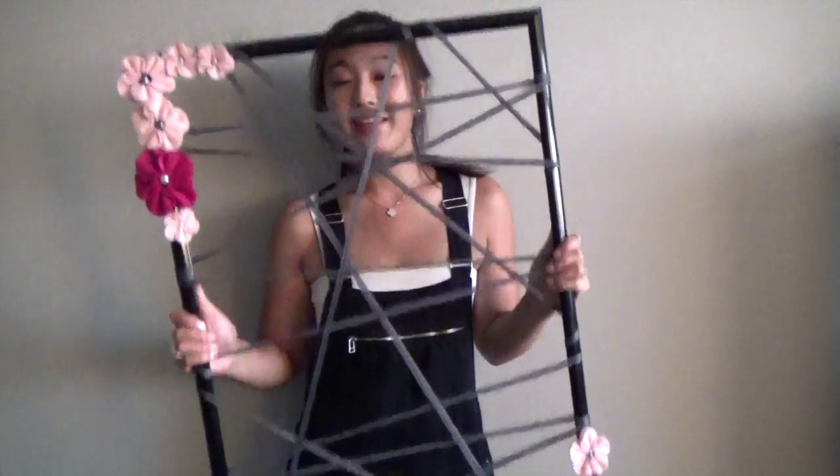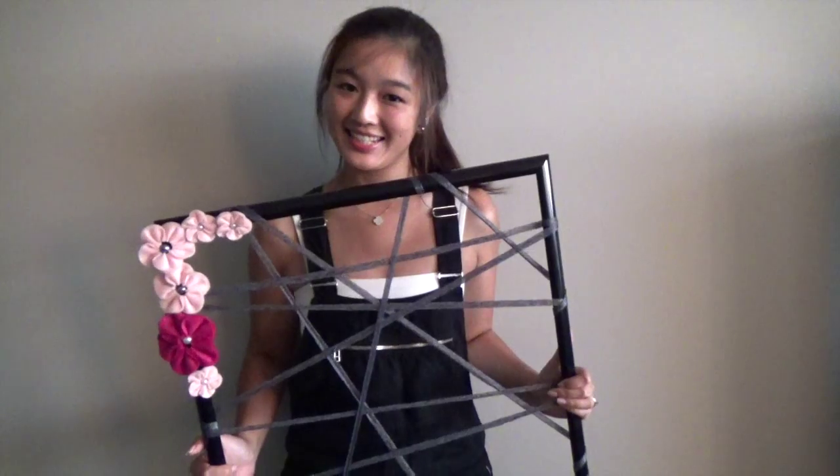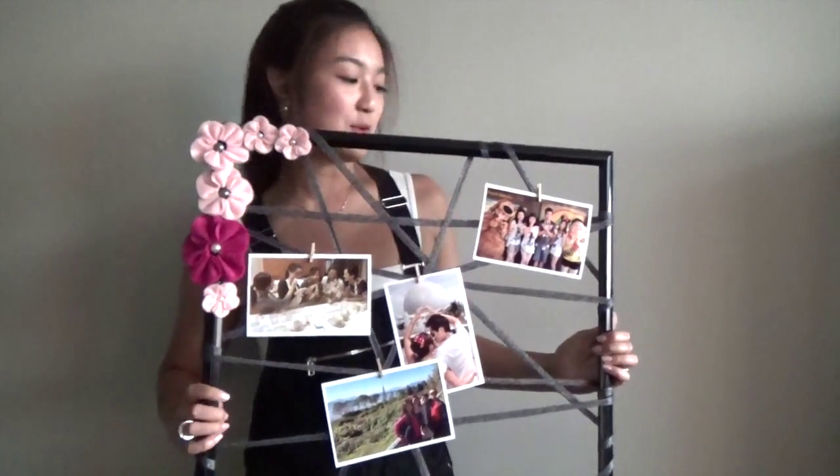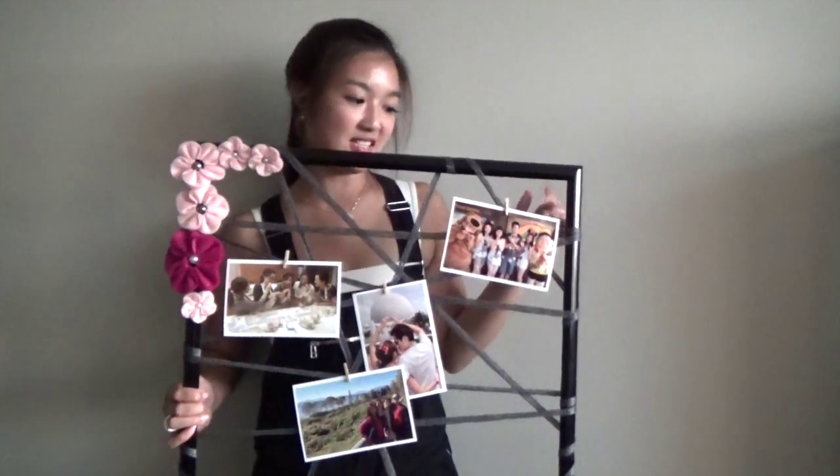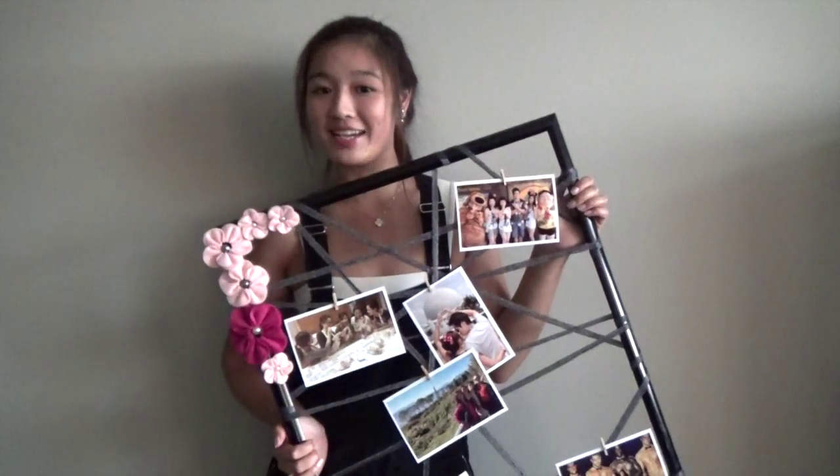So here's our completed frame. Now we're going to go ahead and add pictures on it. And voila, everything's added on now. I just used the clothes pins and pegged on the photos. They're nice and easy to switch that way, and it makes a nice change. Instead of looking at your Facebook wall, you actually are looking at your real wall and still have photos on it.